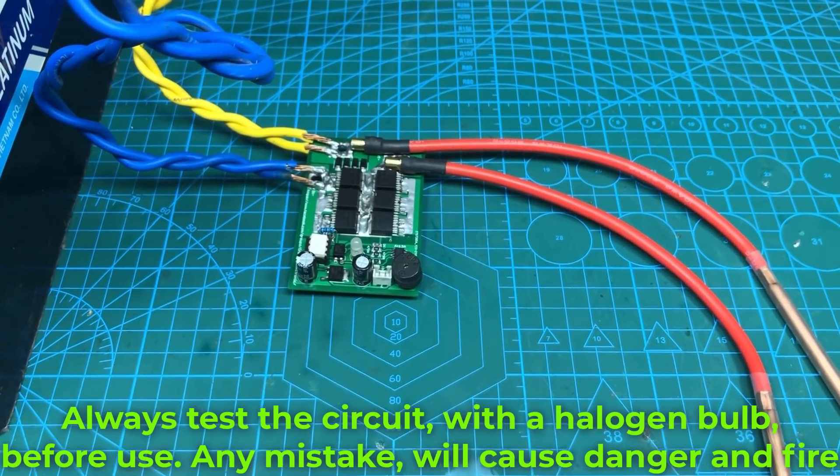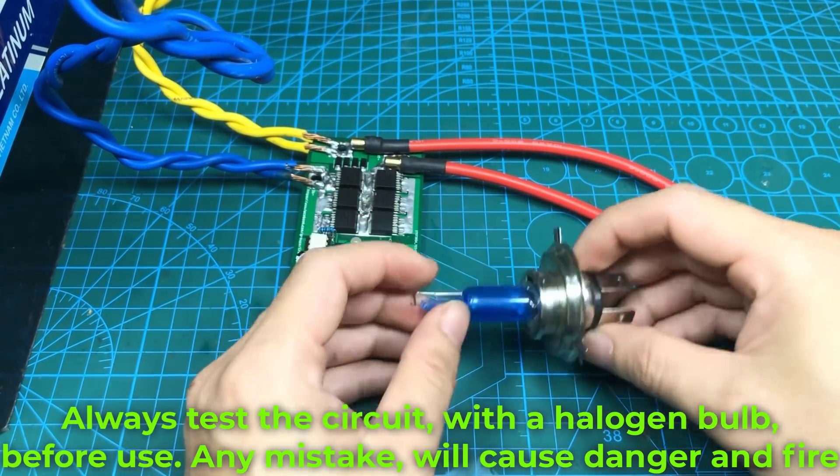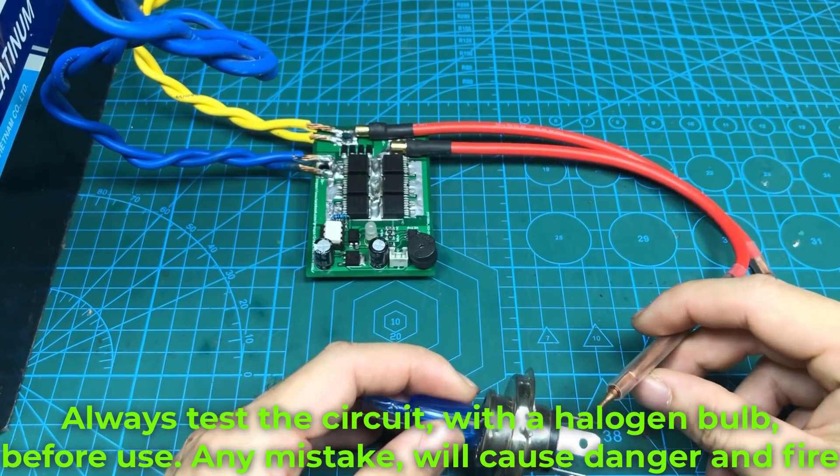Always test the circuit with a halogen bulb before use. Any mistake will cause danger and fire.